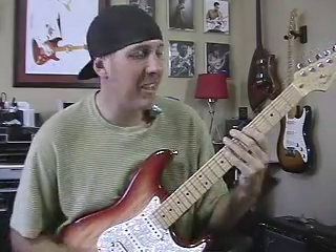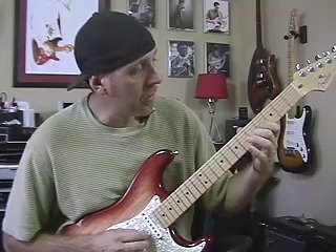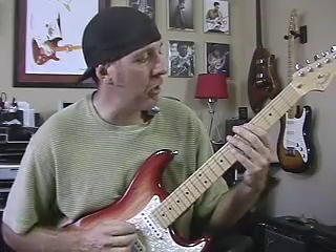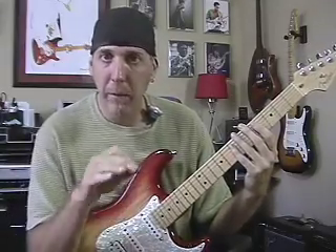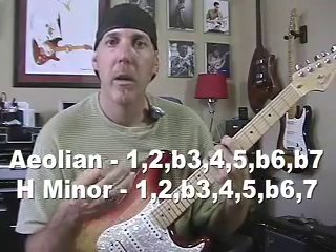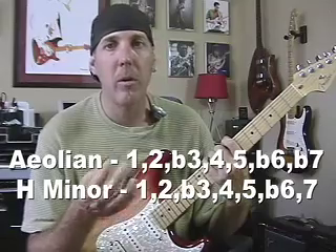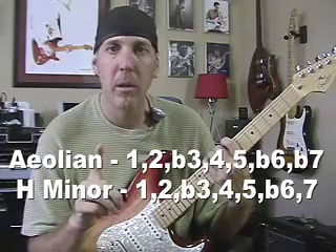The scale slow sounds like this. Very exotic, very Middle Eastern. That's the harmonic minor — that's that key note, that major seventh. Think of it as a minor scale or an Aeolian mode — natural minor scale — but instead of a flat seventh, you're going to play a raised seventh, or a natural seventh, a major seventh. That's the only difference between harmonic minor and Aeolian mode. One note. That's it.